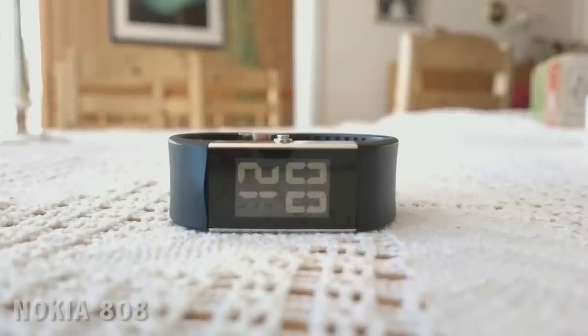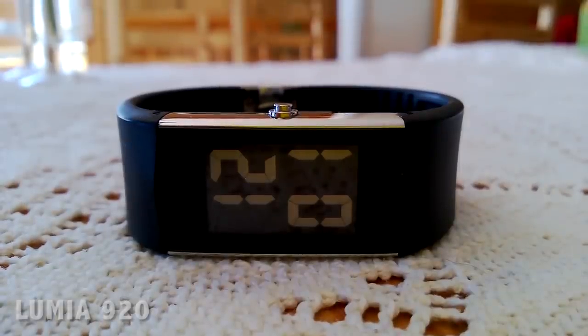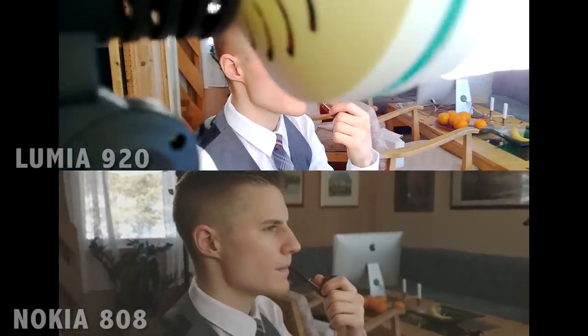Regarding the macro on the two cameras, this is the closest you can focus on an object with the Nokia 808. With the Lumia 920, you can get even closer. Here you can see the stabilizer test we made, and I think the Lumia 920 won this easily.